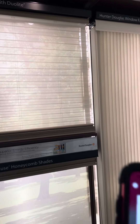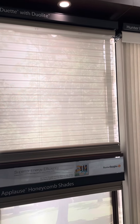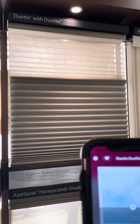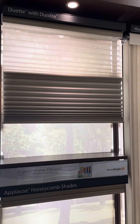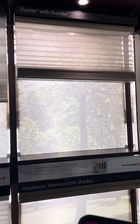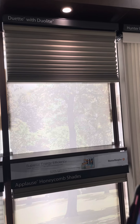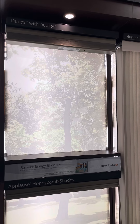And then your regular shade on the bottom. The sheer can now come up — go halfway if you'd like. We can now raise the bottom shade. There you go — and now we can go up with the light filtering, all the way up. There you go.